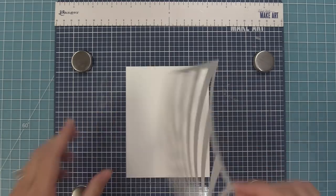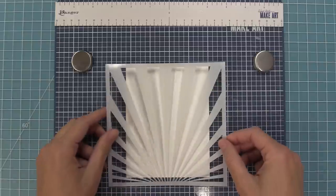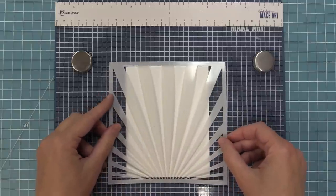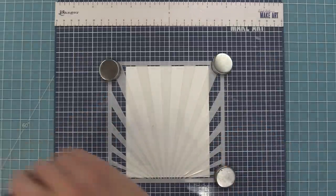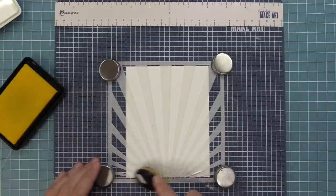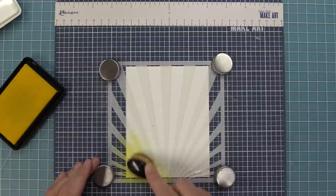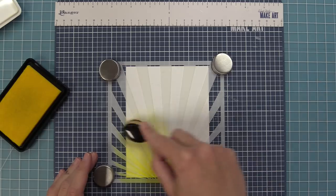One of my favorite things about the sunray stencil is it looks really great coming up from the bottom or coming up from the top depending on what design you're looking to do. It also looks great portrait and landscape. We're going to start off with a portrait design and I'm going to use some lemonade ink — a really fun bright yellow — for this beautiful sunray.